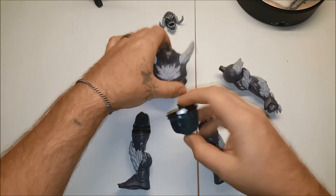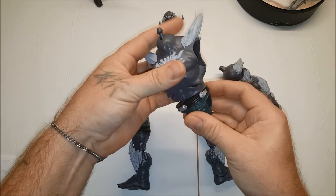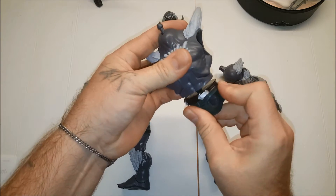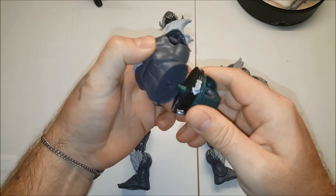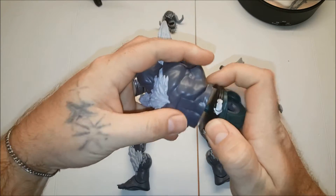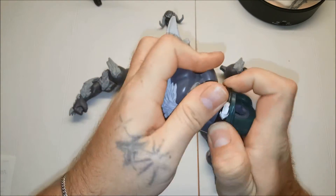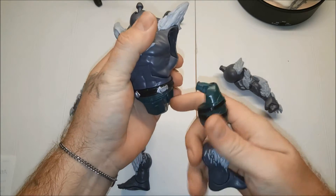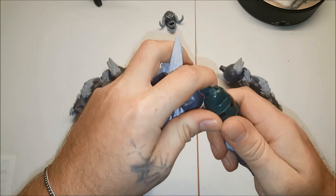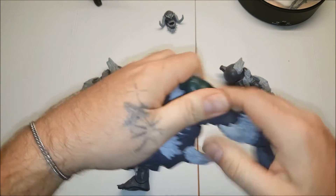So let's go ahead and put him together. I'm excited for this one — been waiting. As some of you know, I had to get a second Supergirl because the first one I got came with the wrong Build-A-Figure piece. She came with a right leg instead. But I got her sorted, so let's get to building him.